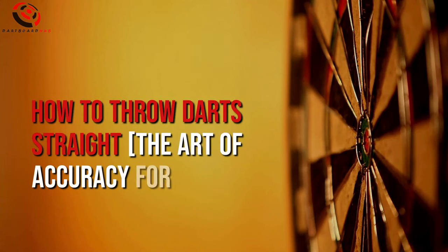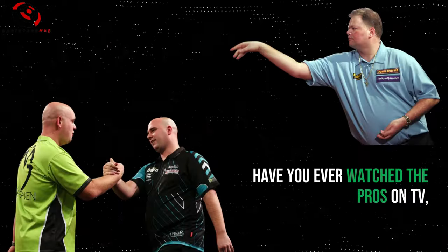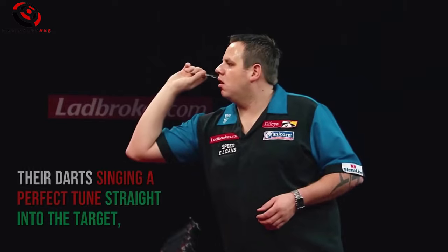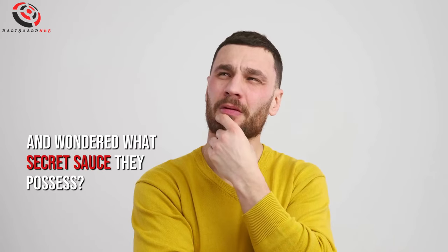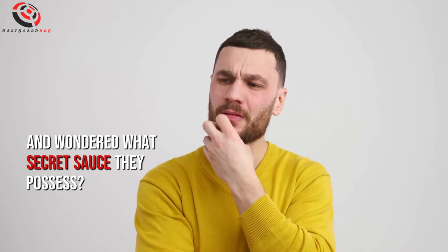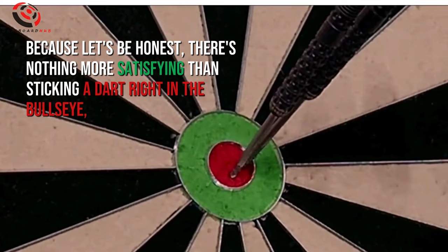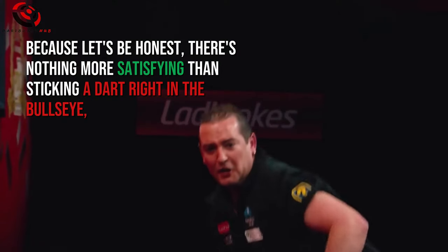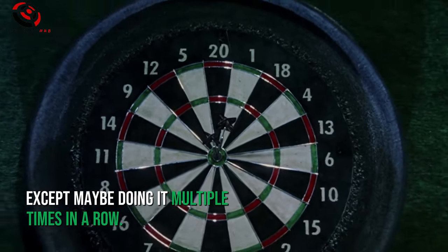How to Throw Darts Straight: The Art of Accuracy for Bullseye Perfection. Have you ever watched the pros on TV, their darts singing a perfect tune straight into the target, and wondered what secret sauce they possess? Because let's be honest, there's nothing more satisfying than sticking a dart right in the bullseye — except maybe doing it multiple times in a row.